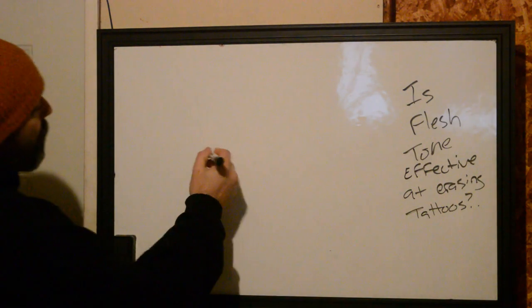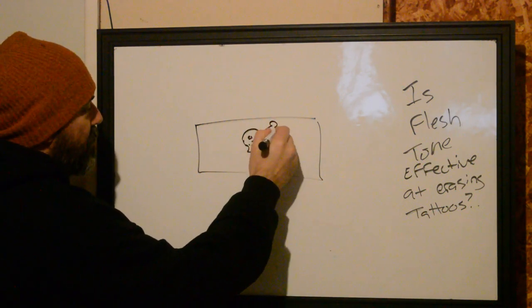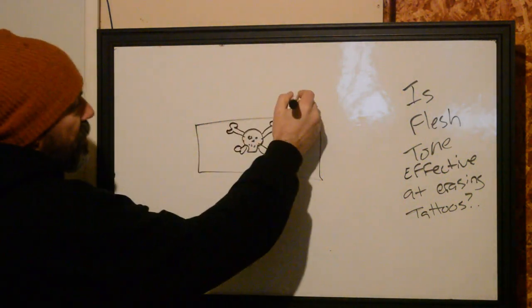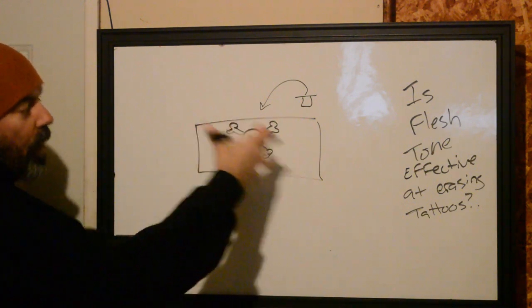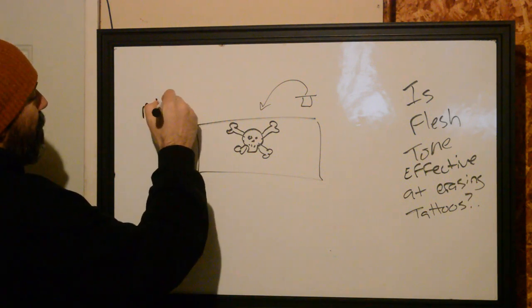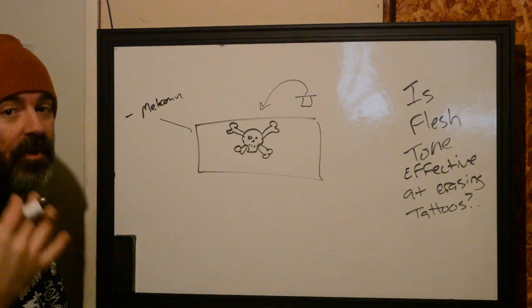So why is that? When we have a tattoo in the skin and we're thinking about how to cover it up — say a client comes in wanting to cover a skull and crossbones with a fine line flower — you might think to grab flesh tone and mix it on top, tinting that person's skin to get near what is already on them. In painting this would work, but we have a few things working against it. One is melanin, which we're going to be putting the tattoo underneath. So that's our first layer — we have to contend with a person's natural skin tone that we're not actually influencing.